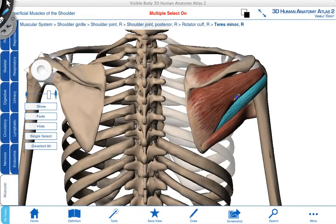Inferior to infraspinatus, we find teres minor. Teres minor starts on the lateral aspect of the scapula and also goes up to attach to the greater tubercle. When we pull along the fiber direction of this muscle, it too will produce lateral rotation, and it can also assist in adduction of the glenohumeral joint. Just inferior to teres minor, we find teres major, which I'm outlining here. This is not a rotator cuff muscle, but it's included so we can see the relationship of teres minor to teres major.